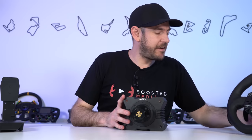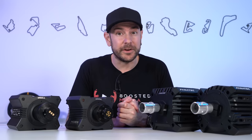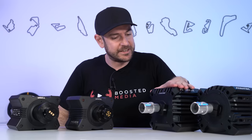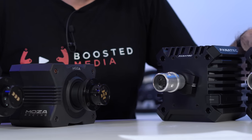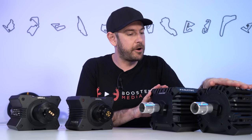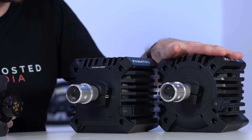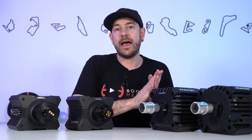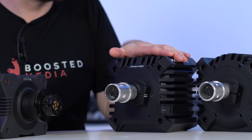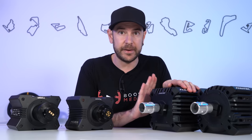Let's do a side-by-side comparison of the R5, R9, Fanatec CSL DD, and GT DD Pro. In terms of compatibility, the GT DD Pro is PC and PlayStation compatible out of the box — the PlayStation security chip is built into the base. Attach an Xbox compatible wheel and you have the trifecta: Xbox, PlayStation, and PC. The CSL DD has PC compatibility out of the box with no PlayStation chip, but with an Xbox wheel you get officially licensed Xbox compatibility.